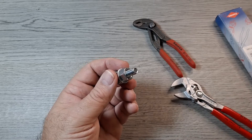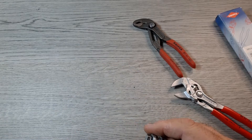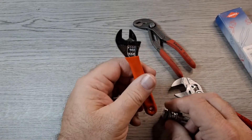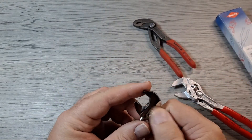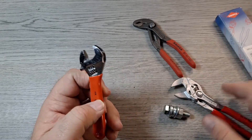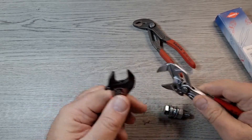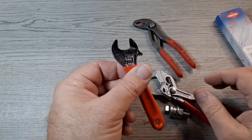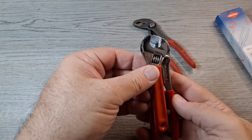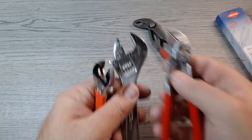A lot of people carry a small pair of adjustable wrenches for EDC. I carried a little four-inch pair for a while — those opened about half an inch. The Knipex opens fully to seven-eighths of an inch, so you get a lot more use out of it. And these are not much bigger overall than a four-inch adjustable wrench, and definitely smaller than a six-inch pair and a lot lighter.